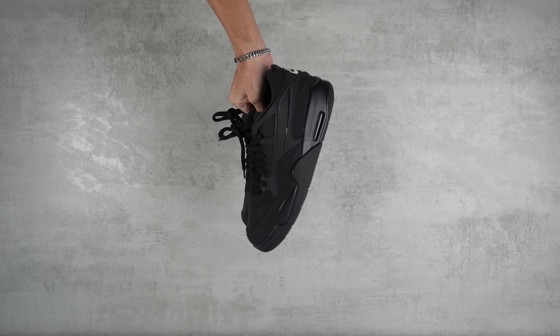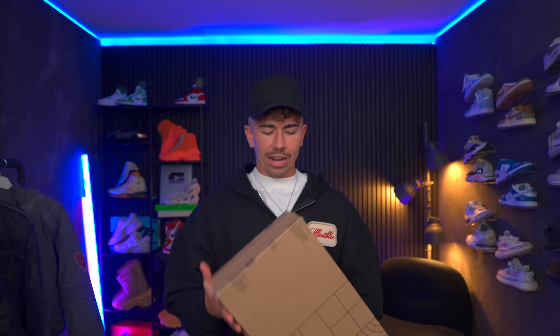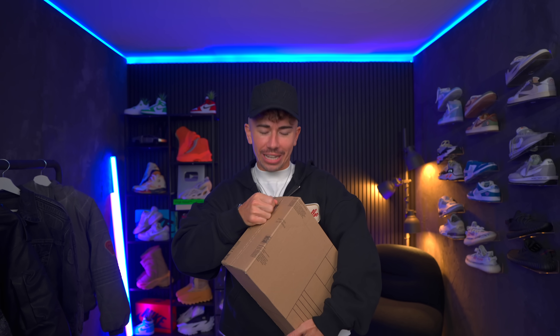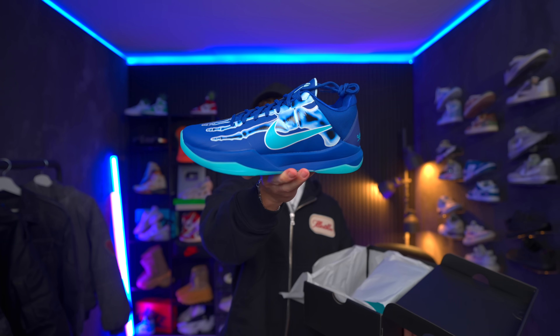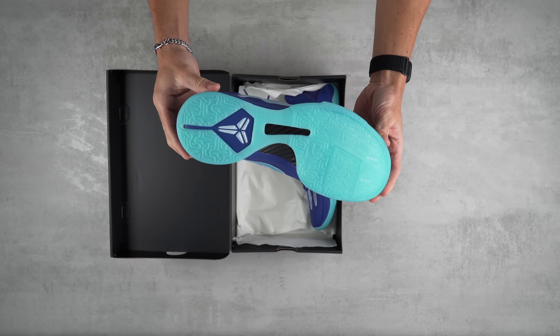I'm just super glad I managed to get them for retail. Alright, we got a little Halloween release that I've been waiting to get into, but I knew I'd save it for you guys, so let's get into it. We got that Mamba box — the X-Ray Kobe. These things pop on camera. I love the freaking footprint on the top.